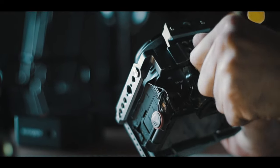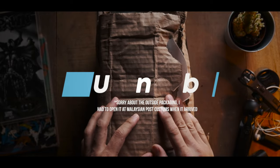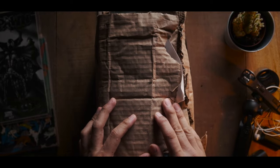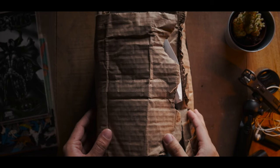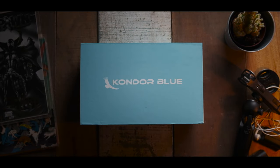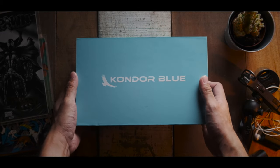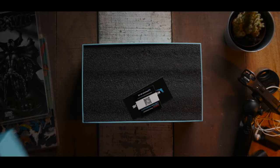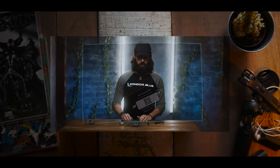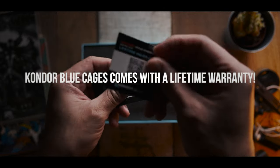First of all, let's talk about what you get in the box. They provide you with all the parts of the cage disassembled. However, they do provide everything required to assemble it. I have to admit, the first time I saw it fully disassembled in the box, I was a little bit intimidated, as I had never assembled a camera cage before — the cages I bought previously were all one piece. So I did a quick search on YouTube and found an assembly video on their channel.